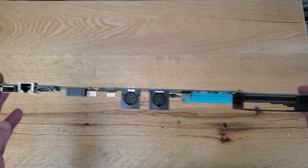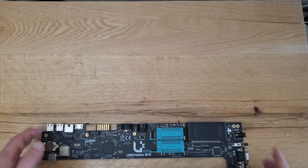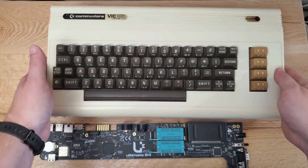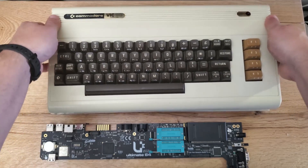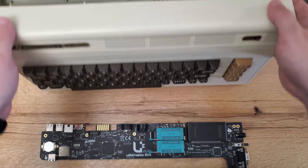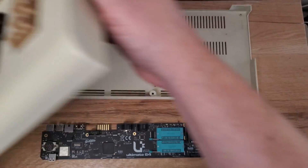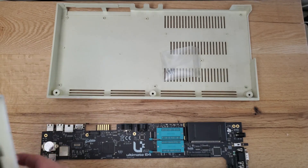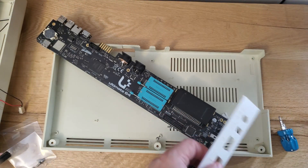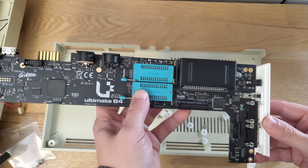I certainly have an original Commodore 64 already, and I purchased that like a year ago. It's a great system, refurbished, and it works fantastic, but this is an easier solution compared to trying to actually find an older system to buy, then examining it to replace any faulty capacitors, to test it, to make sure the power supply is correct, or finding peripherals. With this particular project, you don't have to worry about any of that stuff.